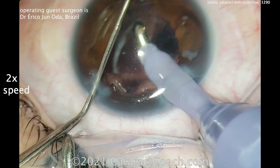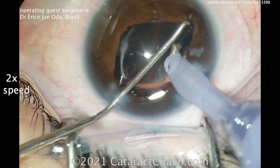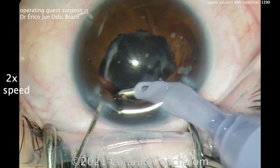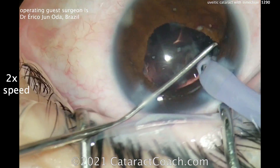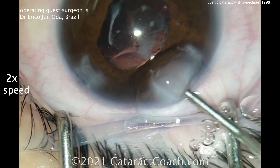You can also put subconjunctival steroids, subtenon triamcinolone, and subconjunctival dexamethasone — all very appropriate choices. Of course, you'll give topical steroids as well, either difluprednate or prednisolone acetate in the post-op period. It's really important to get that eye quiet and the inflammation controlled.